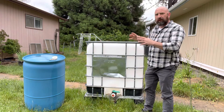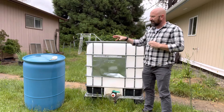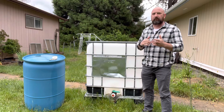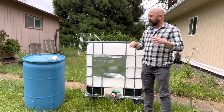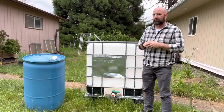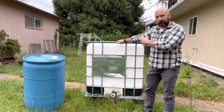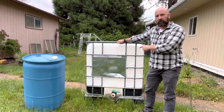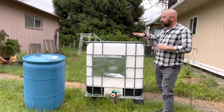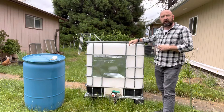I'd been looking online for options for my daughter and looking at getting new caps for the old barrels. Some said they were fine thread, some said they were coarse thread, and I thought maybe we just need to buy a couple new ones. When I looked online, they were running close to $150. So when we saw these IBCs for $200 and they were all cleaned out and food grade — which is really important for storing your water — it seemed like a really good option. These things are really sturdy, and you can actually stack them on top of each other.